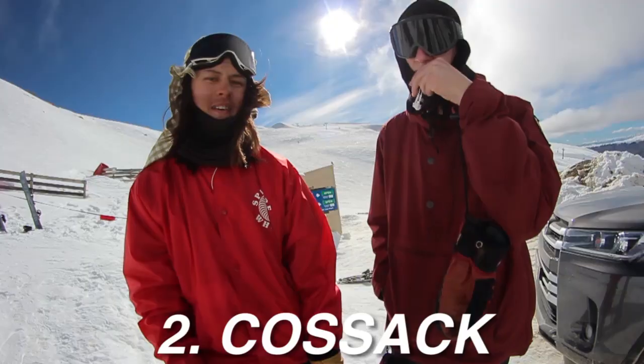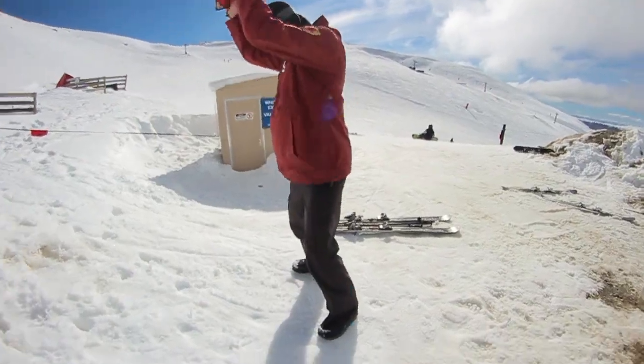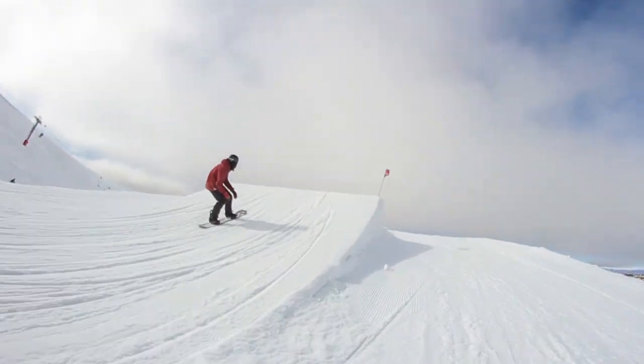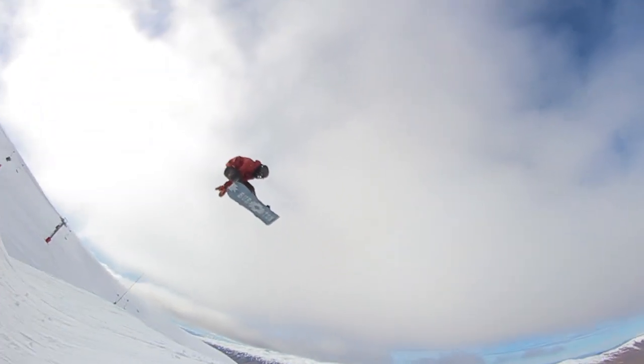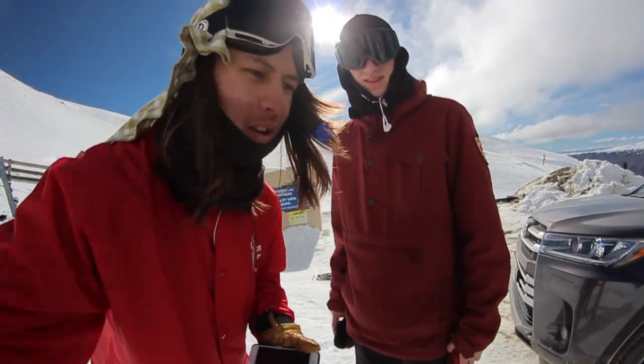The next easy weird snowboard trick to learn is called a cossack. It's a skier trick, but you can do it on a snowboard. You put your hands through your legs. That was weird - go give that one a go, combine it with some 360s or something. That's some cool weird stuff.